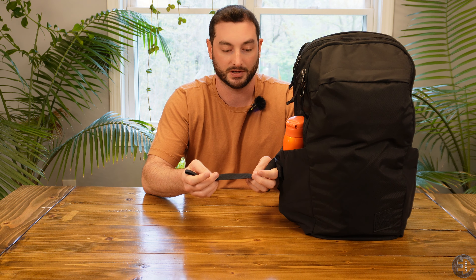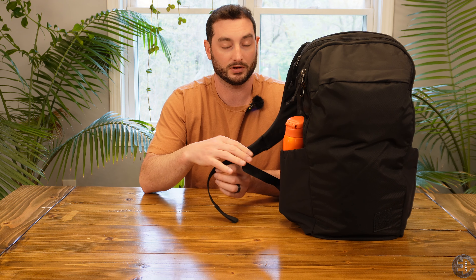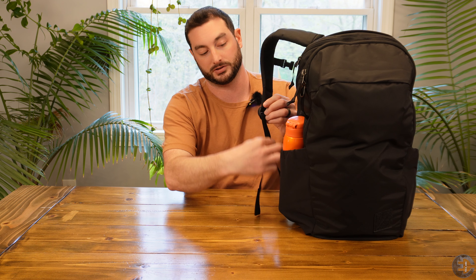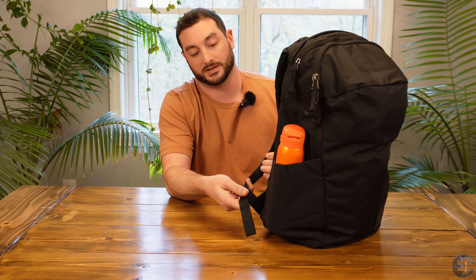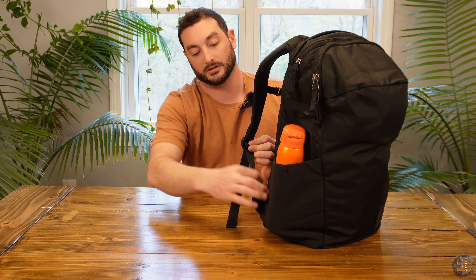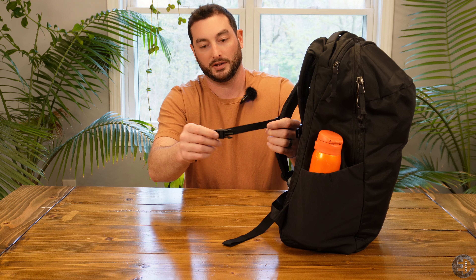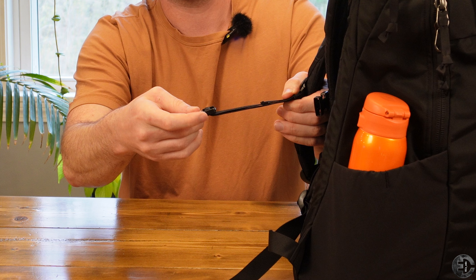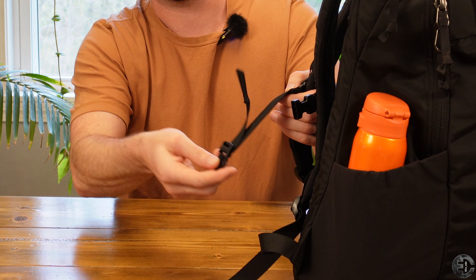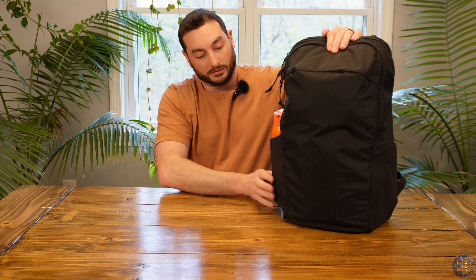One thing to mention about the straps: there is no strap keeper, no strap management — these will just dangle. Unlike some of the other Evergoods products, they don't provide you with that, so you'll have to buy something third-party if you want to bind this with a piece of elastic or hook and loop. The same could be said about the sternum strap, which will just dangle off when connected.